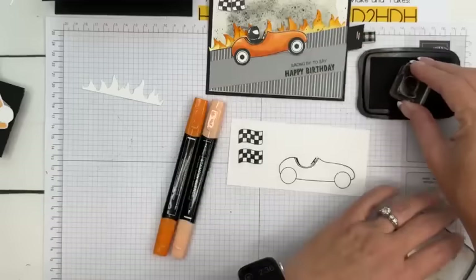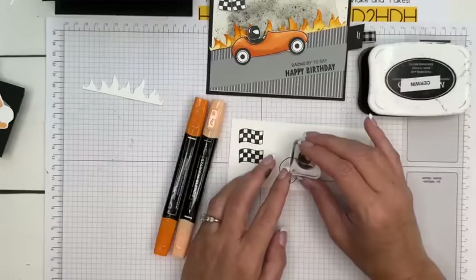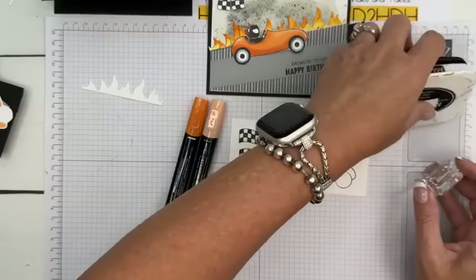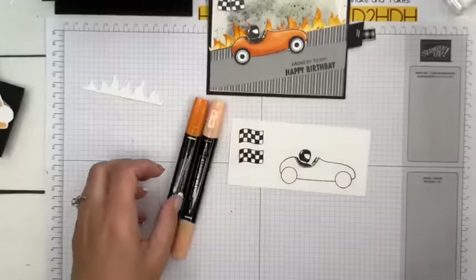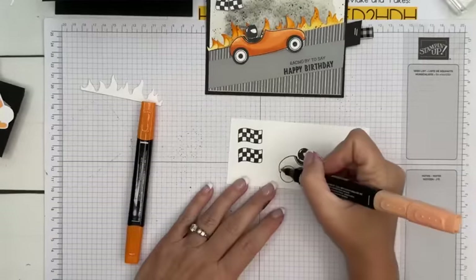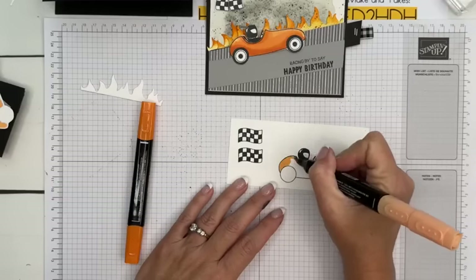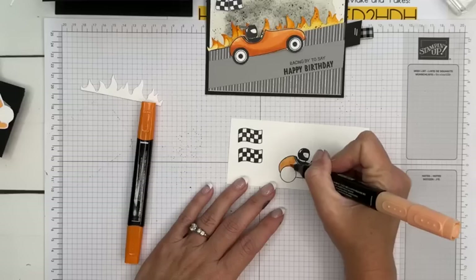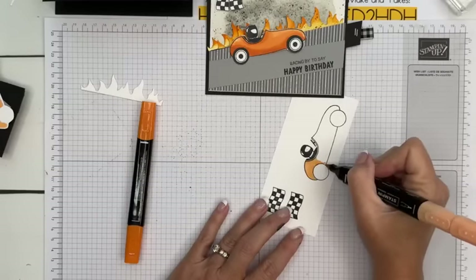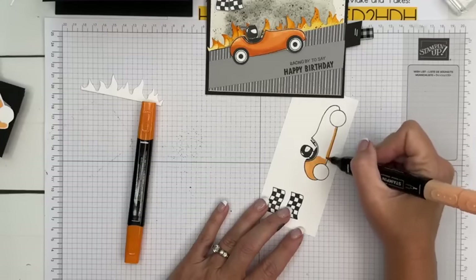One thing to warn you: if you push too hard, it gets ink up into the face mask which then transfers to your paper — so don't push down real hard. We're going to do light Pumpkin Pie — I forgot the tires, we'll add those in. If you don't want to color, you can stamp it on colored cardstock, or stamp the other two filler images like we did in the last one.